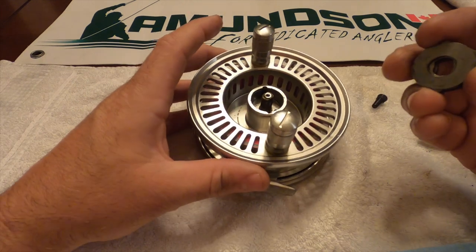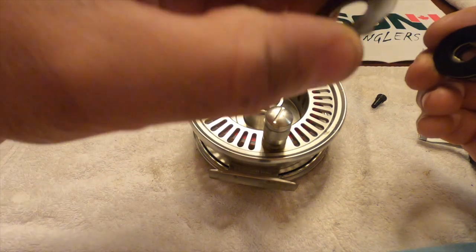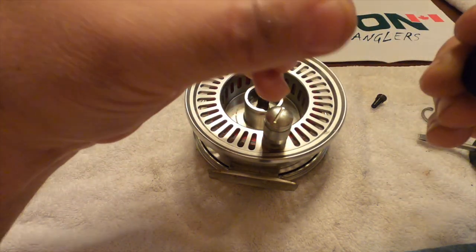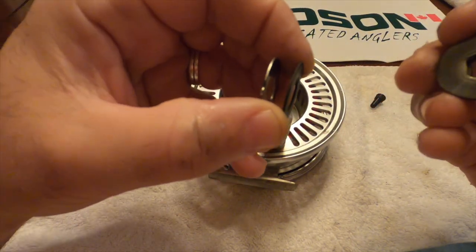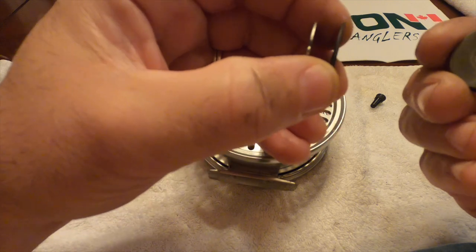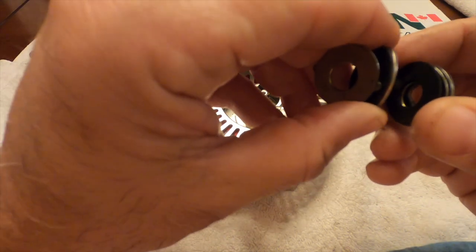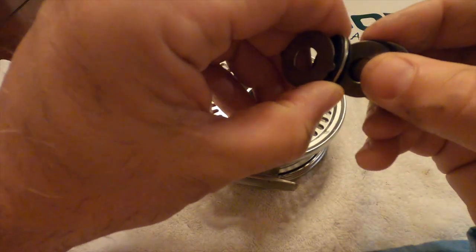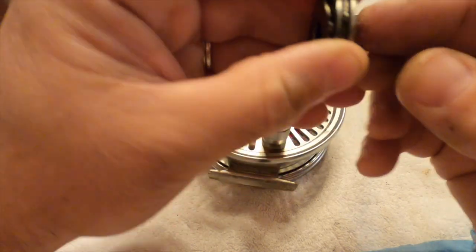This is the most important part of reassembling your reel. There's a washer that has little fins — that's the start. Then a black disc, then a washer with a square, then another black disc, and then it repeats itself. Another disc with little fins, then a carbon disc, and then the last disc.